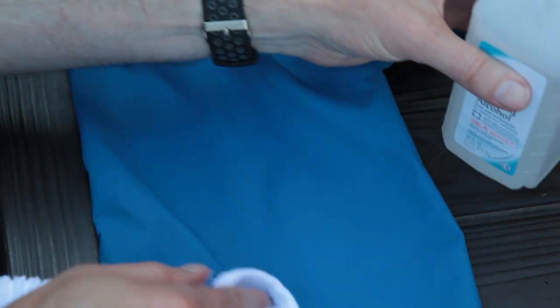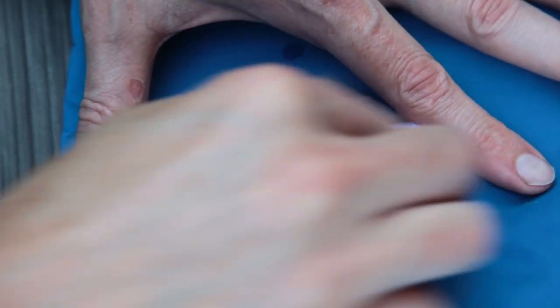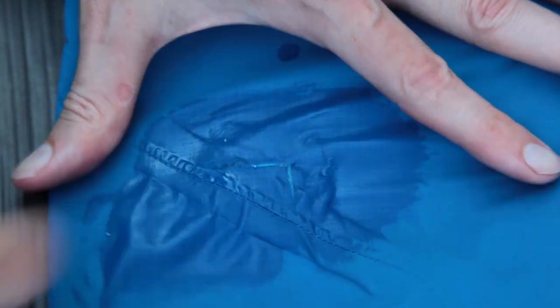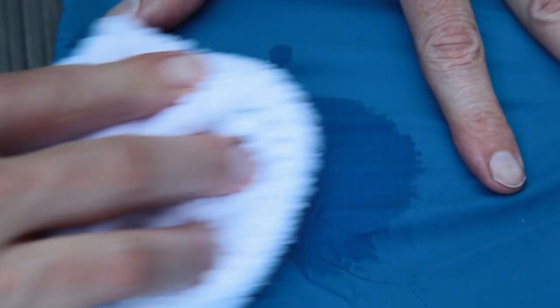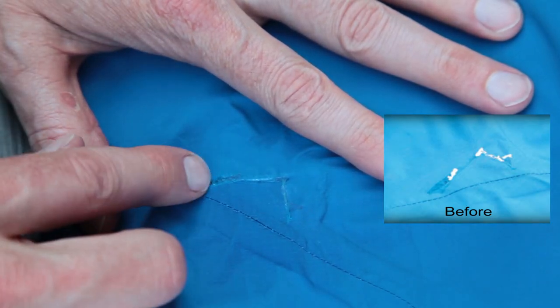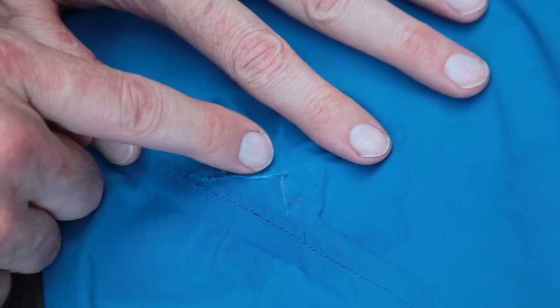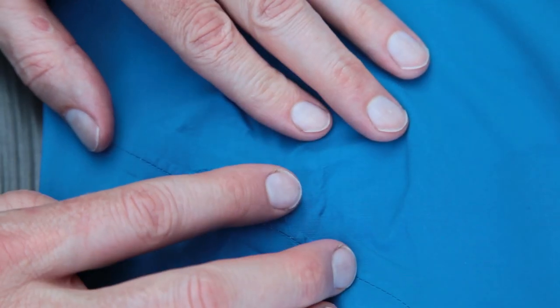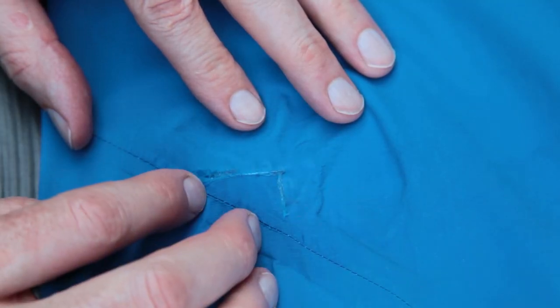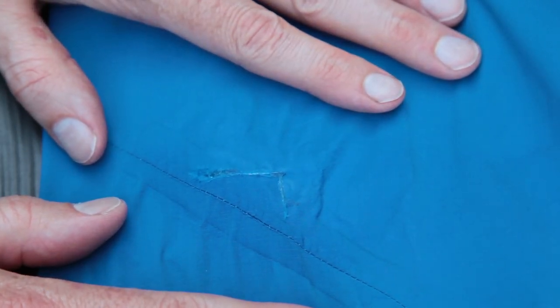This is how it turned out — certainly not perfect. Some of the fabric strands are sort of torn up, but I think that's just part of what happened when the jacket was initially ripped on the trip. You can see some of the white edges of the Gore-Tex on the inside, but this is completely sealed and completely waterproof. The AquaSeal is on the back side. It is a good repair, a complete repair. It doesn't look perfect by any means, but it will do fine.